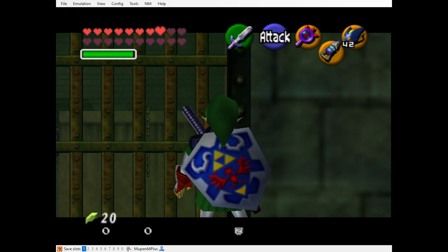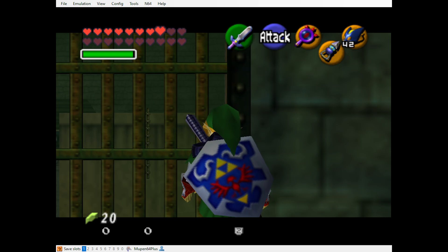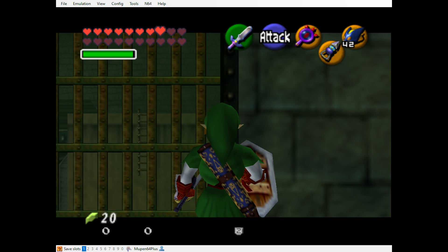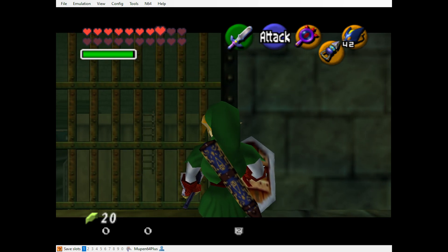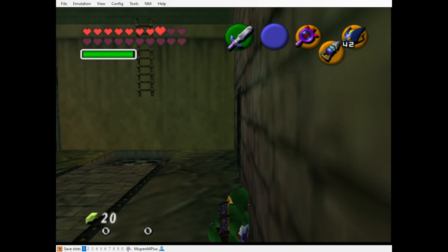Keep holding Z, and then you're gonna hit the sword button and immediately hit the shield button twice. Then you're gonna hit the sword button again, but don't shield this time. And now you're going to jump slash twice. And you're through.